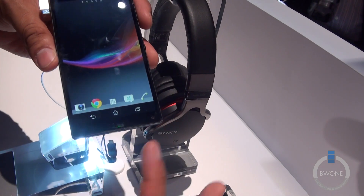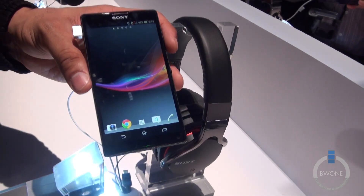It doesn't have any touch-sensitive buttons — it's all soft keys. It's almost a stock Android device.